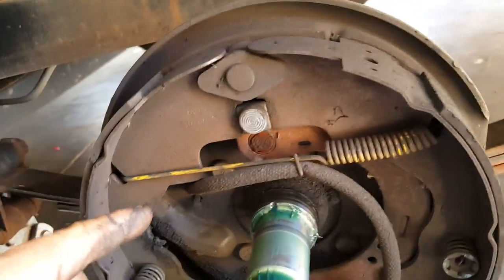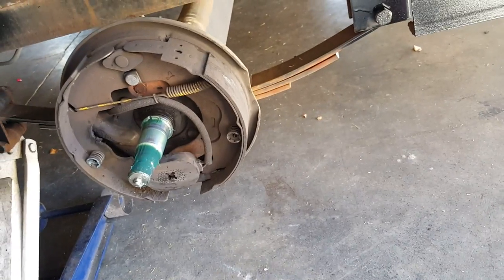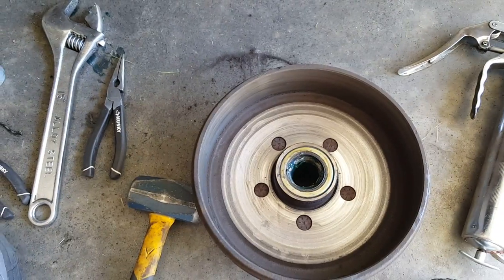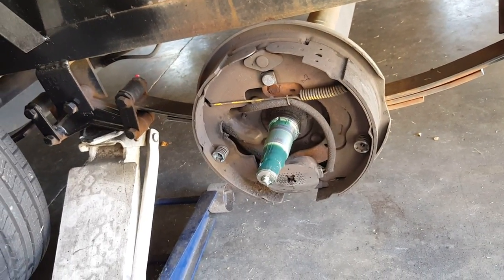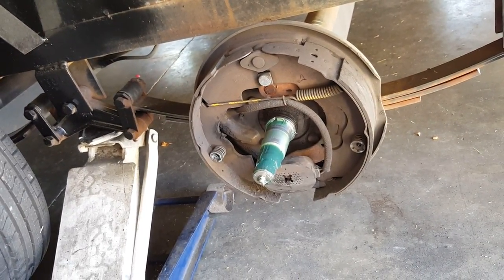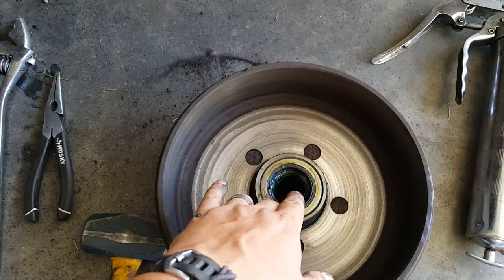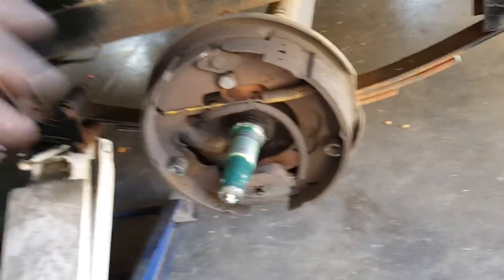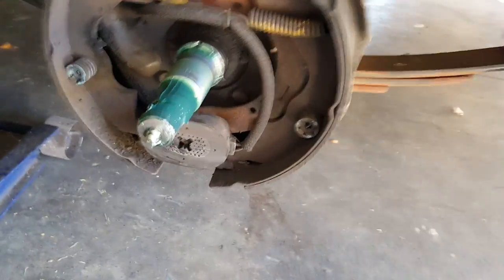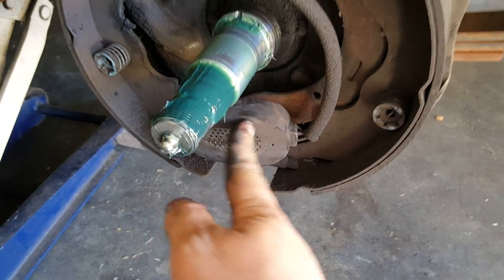Make sure the grease seal is not leaking grease down into the brake system — that's bad news. What happens is it slicks up your brakes so they don't work like they should. That's what I was talking about in the other video: don't use a powered grease gun, because it forces too much grease too fast and pushes it past the seal and into the brake, making a mess.